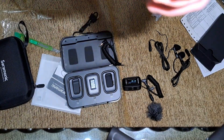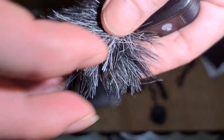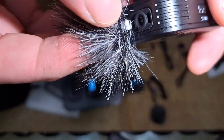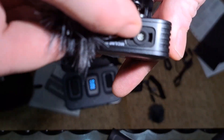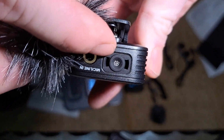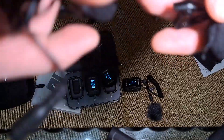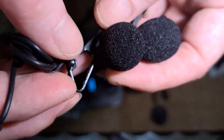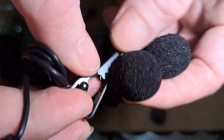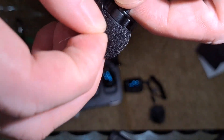Kalau yang gak Pro, yang biasa, dia gak dapet windshield, gak dapet. Nah ini kita pasang di sini. Kalau yang biasa ini gak ada ininya, gak ada clip. Kemudian dapat ini lava lire, ini dua. Ini gak usah dipasang dekat-dekat ke mulut kita atau tenggorokan karena sensitive, ini suaranya.